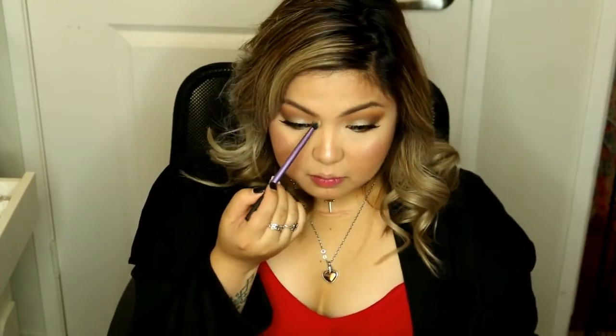For the last touch-up on my eyes, I'm taking the almond pearl shade to put on my inner corners and tear duct just to brighten my eyes a little bit more. I like doing that on an everyday basis.